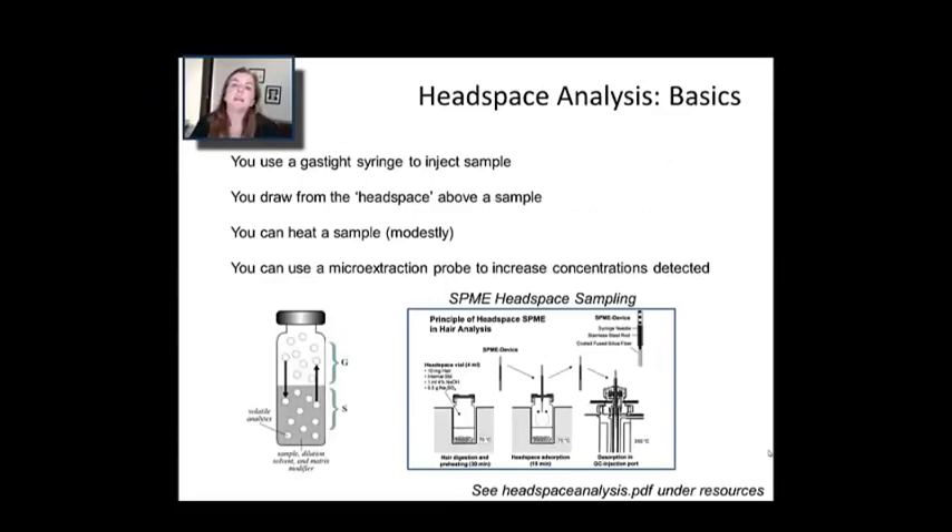Let's talk about ways of preparing samples for gas chromatography. One really common thing — which I don't have time to cover fully — is the derivatization of things to make them volatile. Derivatization allows you to take non-volatile species and, for example by silylating them, create a material that has an appreciable vapor pressure and then analyze that.